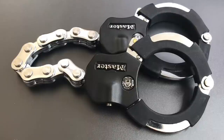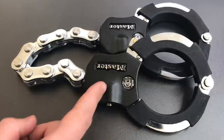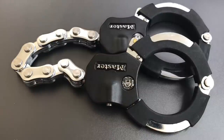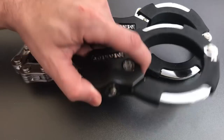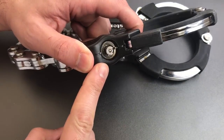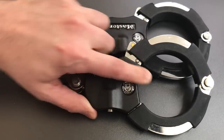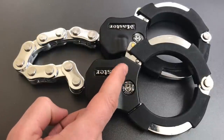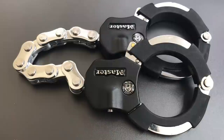This is the Lock Picking Lawyer and today we are revisiting the Master Lock Street Cuff Motorcycle Lock. If you've been with me for a while you may recall that I featured this in two previous videos. In video number 355 we picked open the relatively unusual tubular lock mechanism, and then in video number 559 we broke the street cuffs using a ram set strike. If you're interested in seeing either one of those videos I'll leave links in the description below.